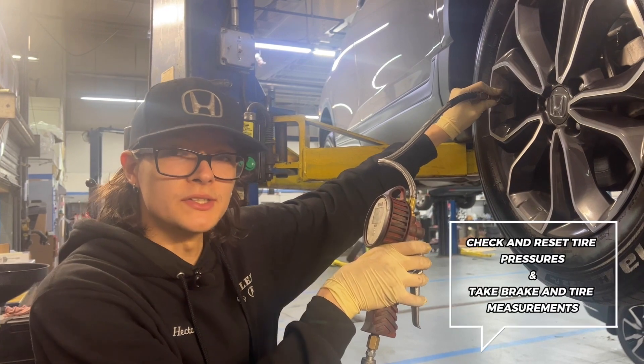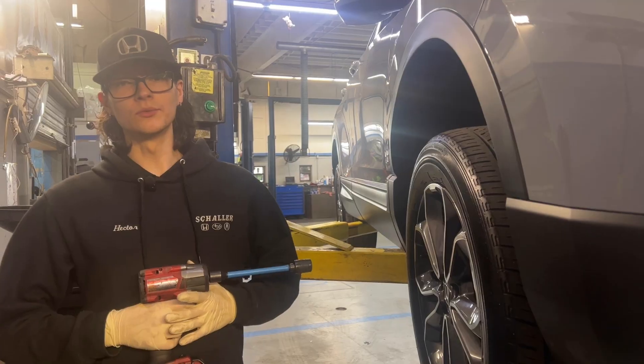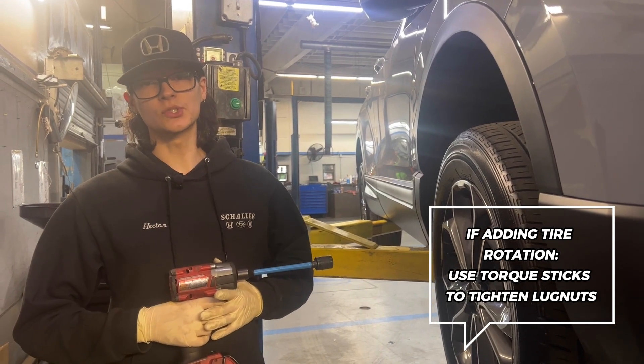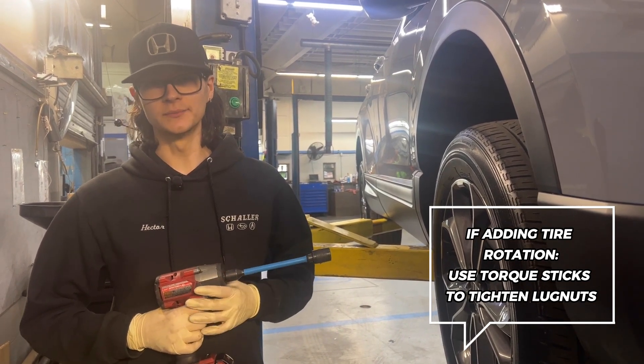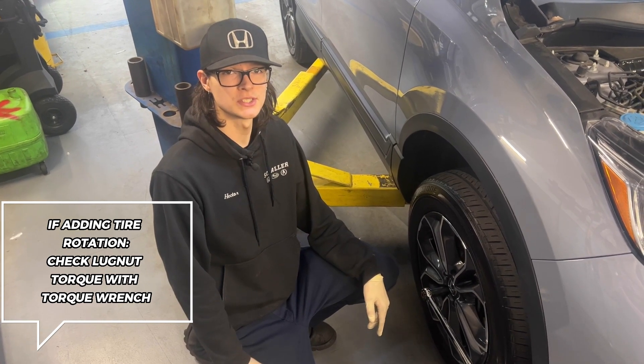Now we're checking and resetting tire pressures. Brake and tire measurements are also taken at this time. When rotating a customer's tires, we use torque sticks to tighten the lug nuts in the air. Once on the floor, we double check lug nut torque using a torque wrench set to the vehicle's specifications.